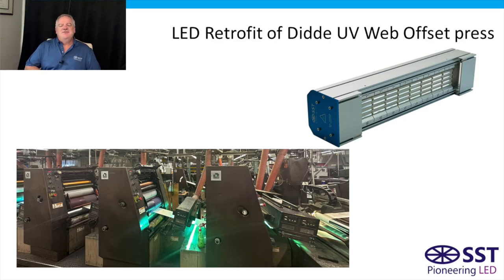Hello everyone, it's John with SST again. Hope you're having a great day. So today we're going to continue our series in converting printing presses from UV or water-based over to the SST LED system.